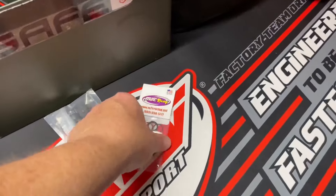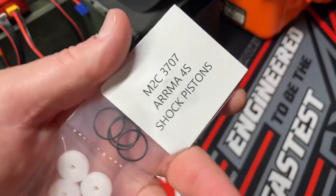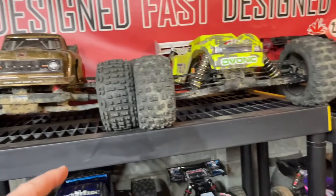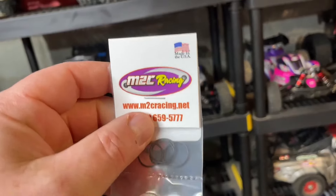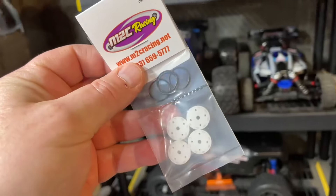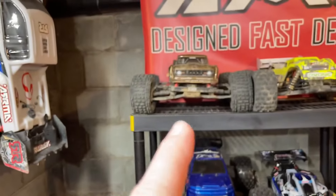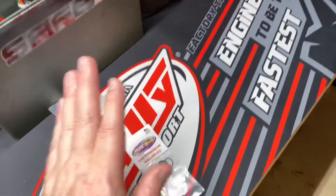I just got this piece from M2C Racing — it's the valve and piston kit for all the Arrma 4S line, basically all the shock pistons for the Kraton, Outcast, Mojave, and all of them. We're gonna get this installed since I gotta pull the shocks off anyway. I figured we'd go ahead and do a little shock maintenance to get them working better — the suspension isn't too bad on the 4S but it definitely needs a little valve adjustment.